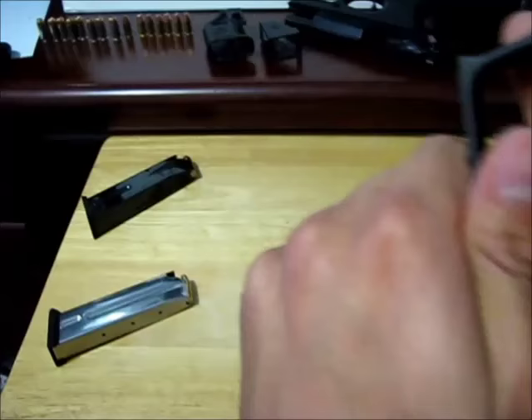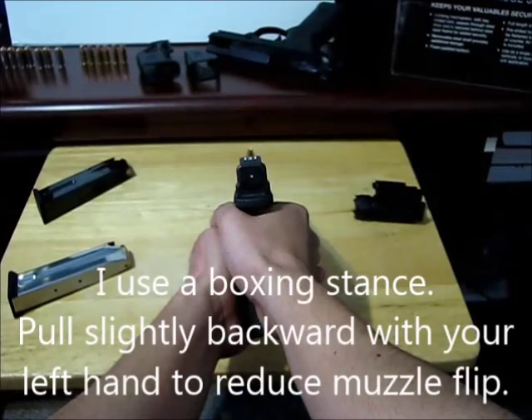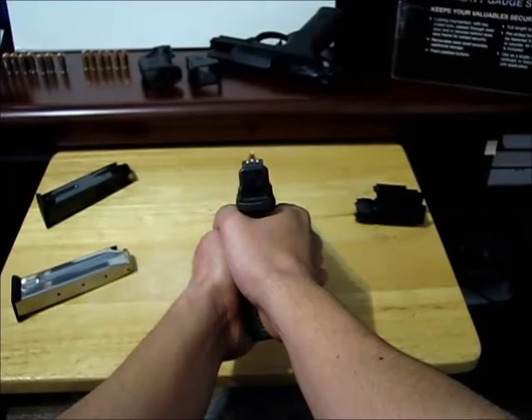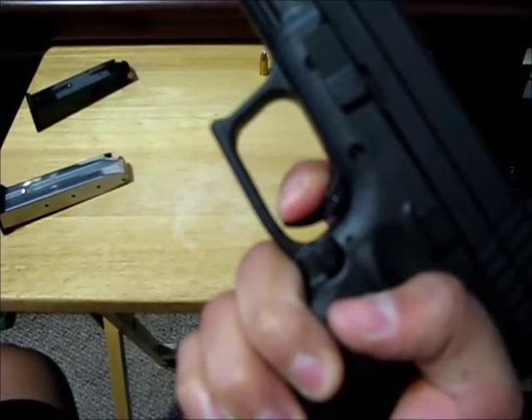Let's say I want to shoot that cartridge — I'm going to line up the sights and it's going to look like that, with the bullet right above my sights. Now I slowly pull the trigger, and it should surprise you when the gun goes off because you're just slowly pulling it harder and harder and harder until it actually goes off.